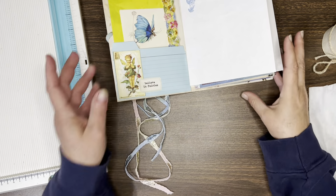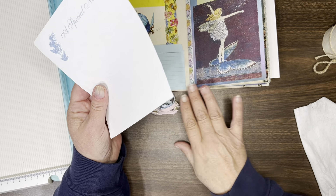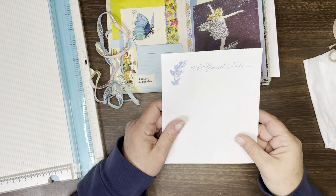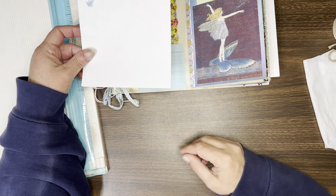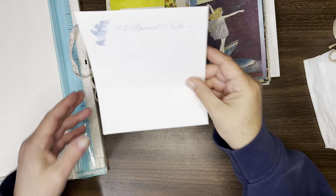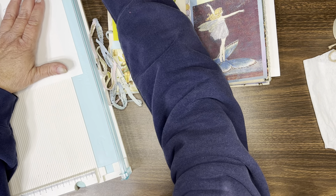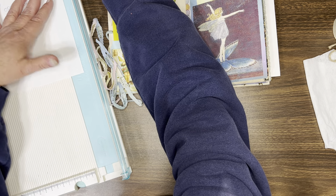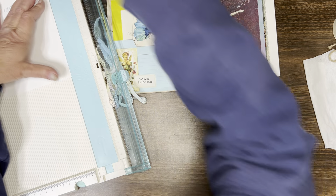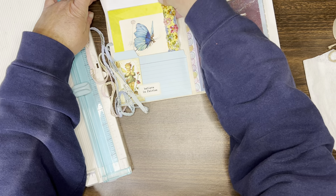I have a few things that I wanted to add — some little note sheets and things into the pockets as extra writing space. This is one that I wanted to put in here, but I'm going to cut this down so that it fits in this pocket. These are rescued — I rescue all kinds of things from my local resale shops. Let's see if this is going to fit.